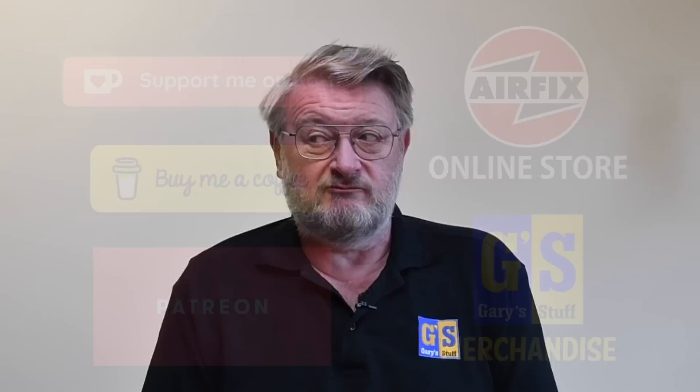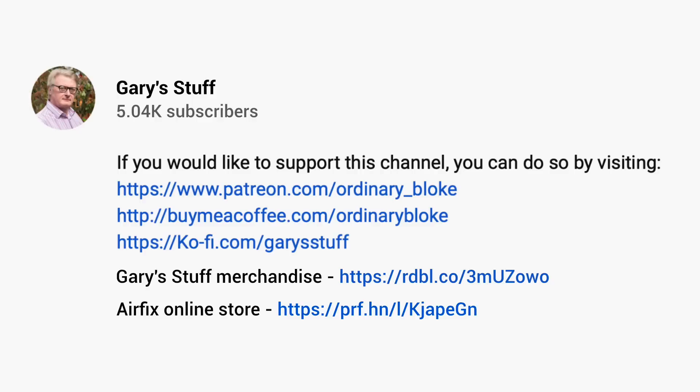If you enjoy the video, please remember to give it the thumbs up and subscribe to the channel if you haven't done so already, for more builds and other projects. If you enjoy it a lot and fancy giving some concrete support, you can do that through any of the partner programs in the box below or through Super Thanks. Let's get on with it - let's waste no more time and have a look at building the Buccaneer in 1/48 scale from Airfix.